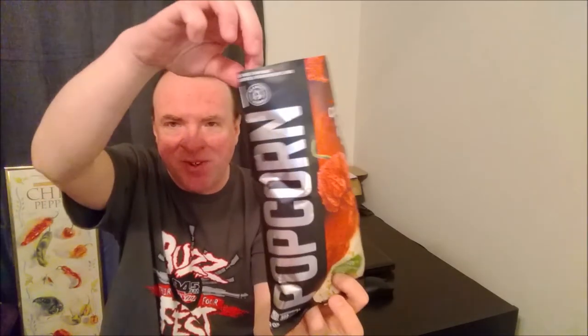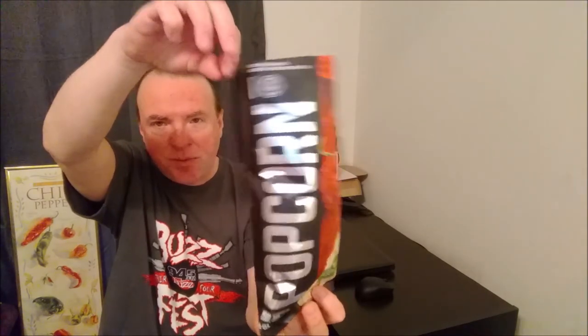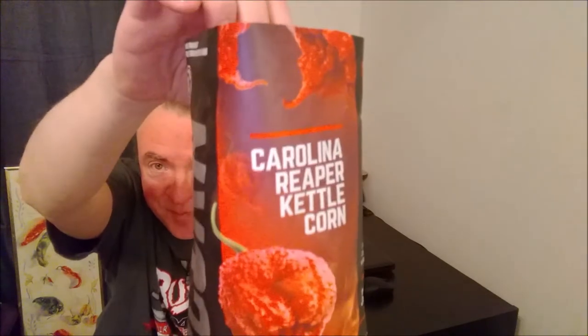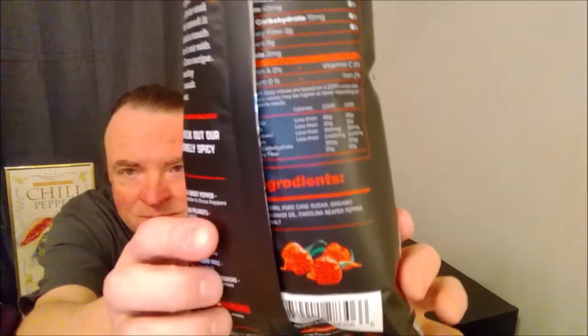And that heat — it's lingering, it's going away. I fully recommend this. Blazing Foods does a really good job with their stuff. Like I said, that pepper looks scary, but the product inside is not scary. Actually, I recommend it. I believe you can only order it online. I highly recommend the Carolina Reaper Kettle Corn from Blazing Foods.